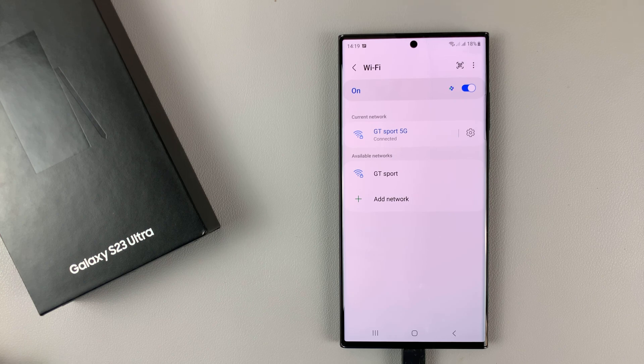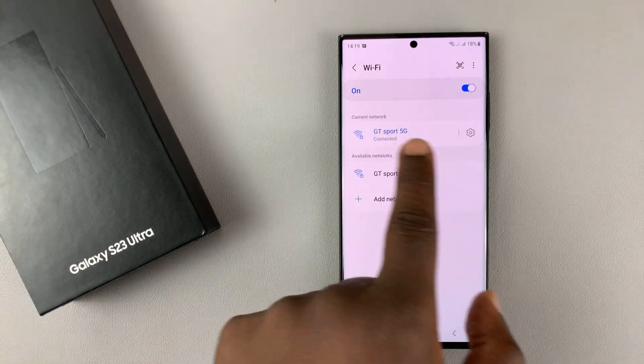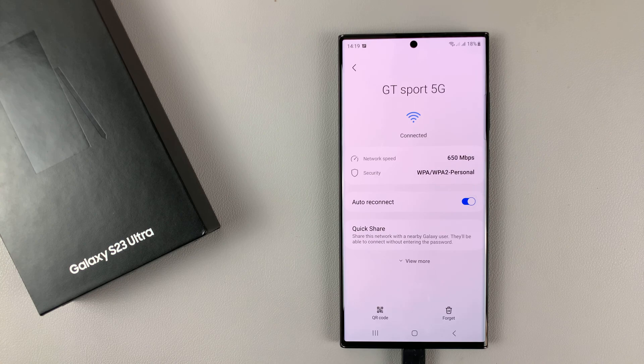And that's basically how to disable auto-connect of a Wi-Fi network. To enable auto-connect, make sure you're connected, and then go to Settings and turn that on.